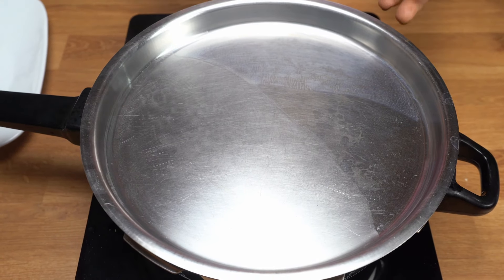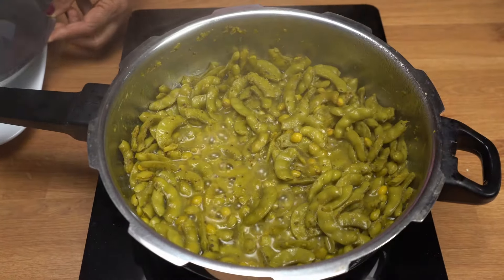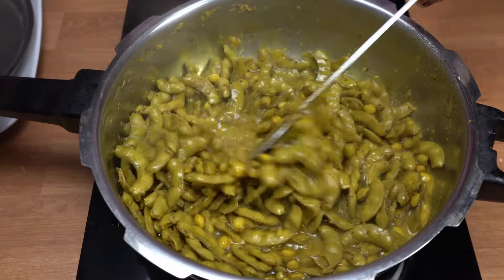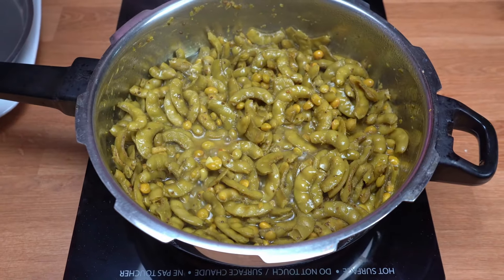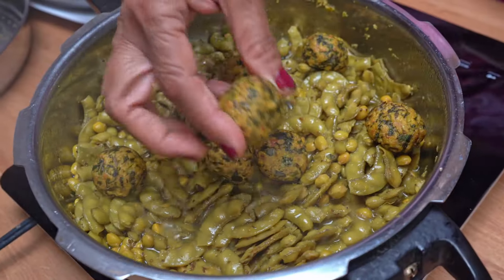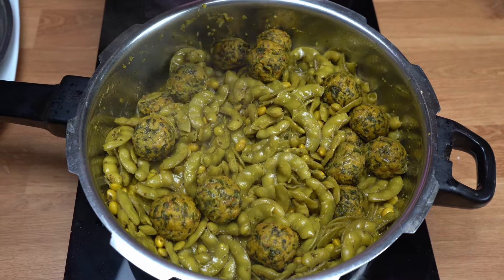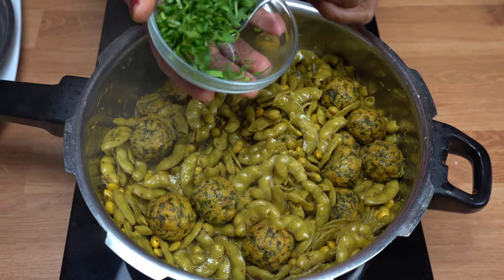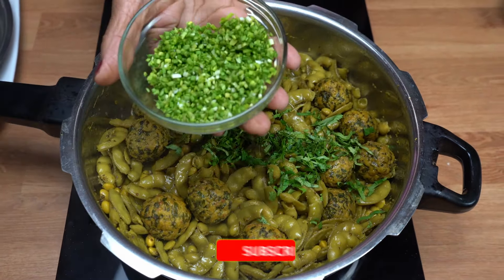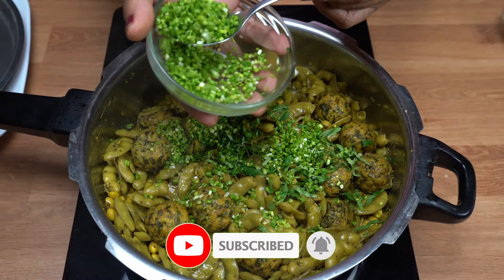Now I have put it in to cook. I will mix it in a good way. I will put some salt in and cook it.